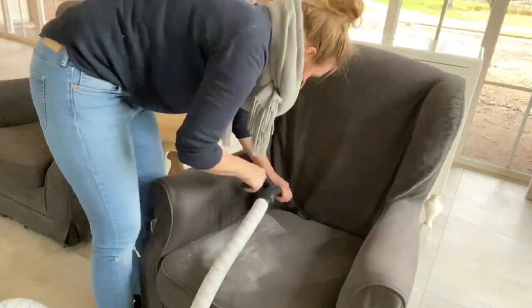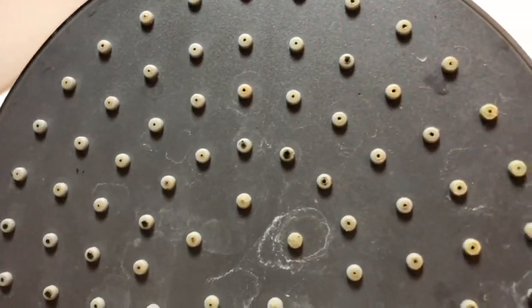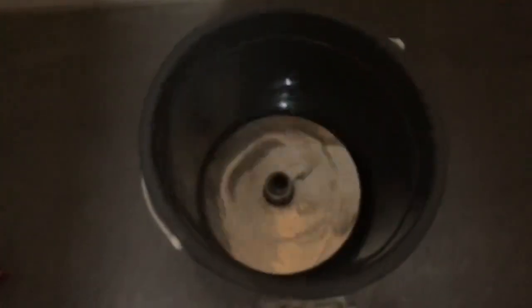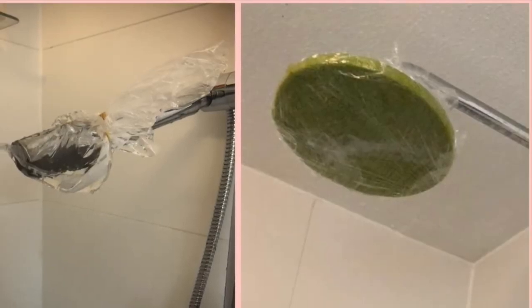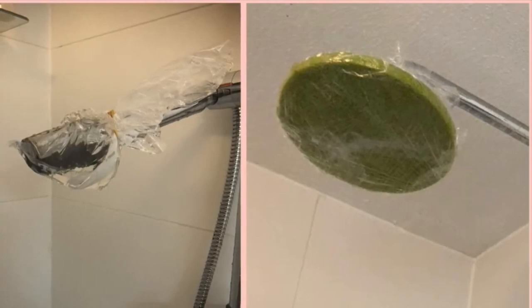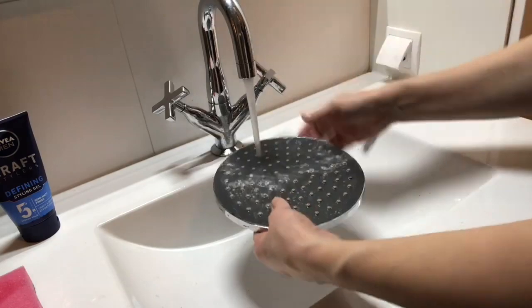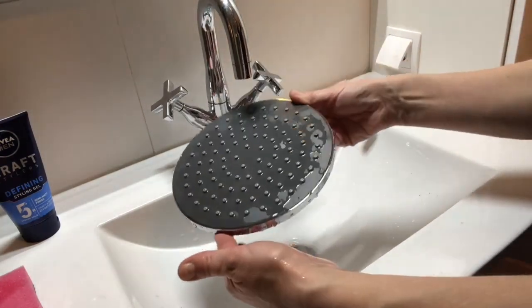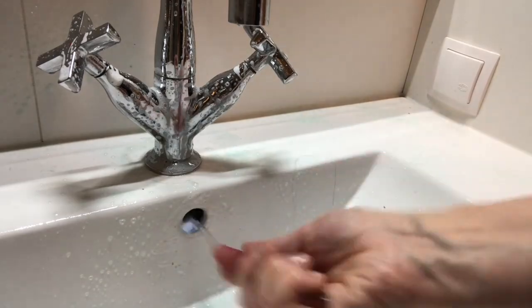If you have a lot of limescale on your showerhead, most of them you can just take off and put in a bucket filled with white vinegar overnight. If you can't remove it, put a plastic bag filled with white vinegar over it and hold it in place with a rubber band. You can also soak an old towel with white vinegar, wrap it around the showerhead, and hold it with plastic foil. Leave overnight, then brush with an old toothbrush. Never throw away your old toothbrush — it's a great cleaning tool for tight corners.